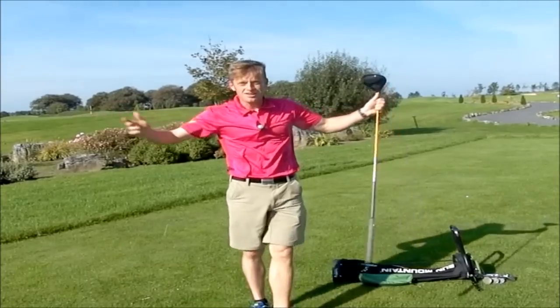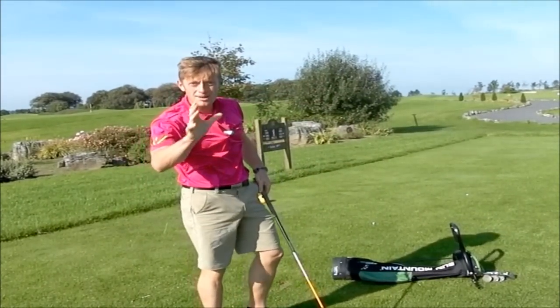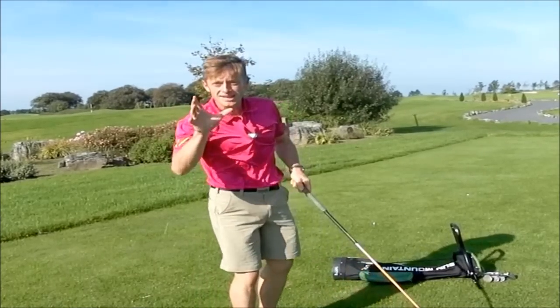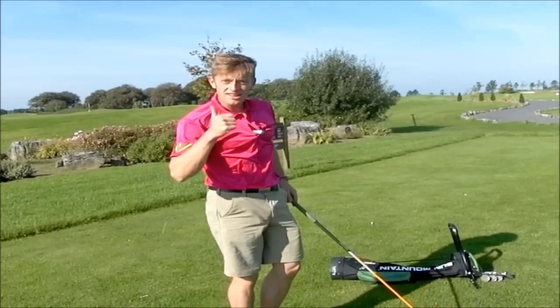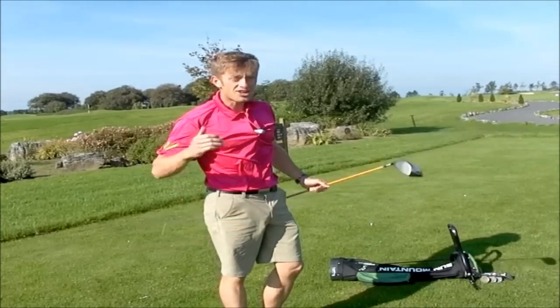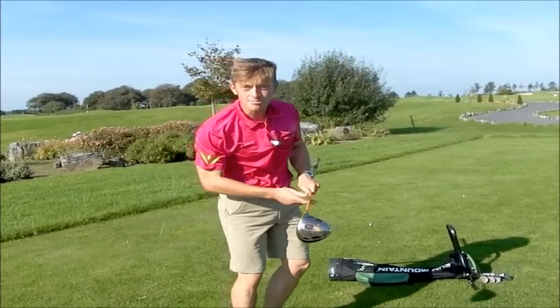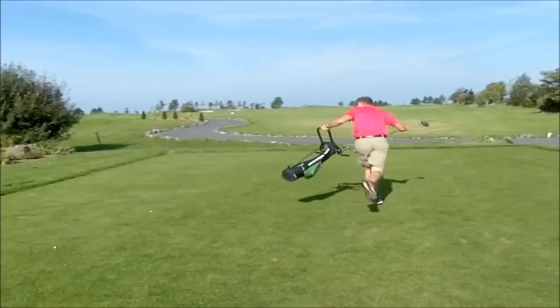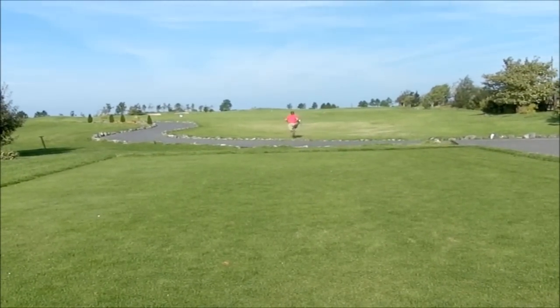What the hell is speed golf? I'm going to play 18 holes and I'm going to add my time in minutes to my score — that's my speed golf score. When I won the world championships, I had 77 shots in 39 minutes: 116. The clock started, I better get moving. I'll see you in 40 minutes.